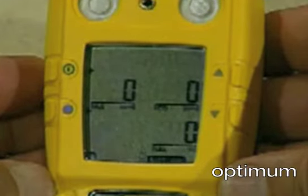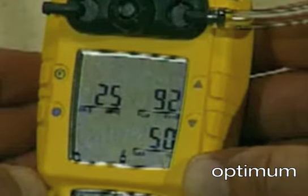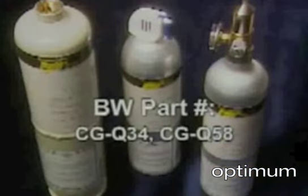Next, the flashing gas cylinder appears, prompting you to apply gas. Attach the calibration cap and apply gas. Use only BW-recommended calibration gases. The concentrations of the calibration gas must exactly match the values the instrument uses to make the adjustment.